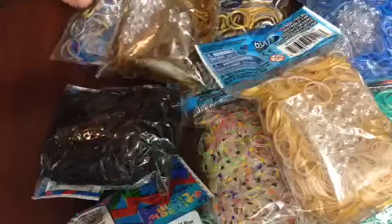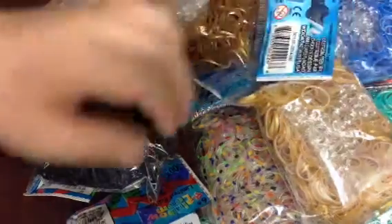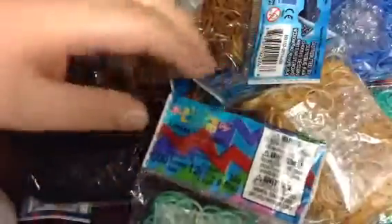That is my rainbow loom haul. This is my first time getting all these special bands, so I will be making a lot of tutorials now since I got all these bands. I hope you enjoyed — bye!